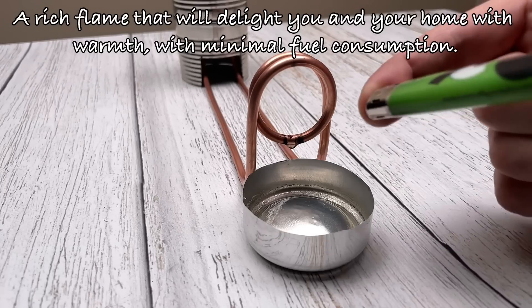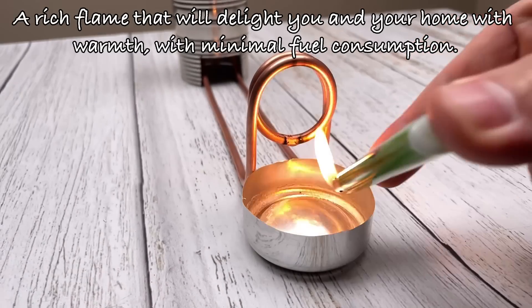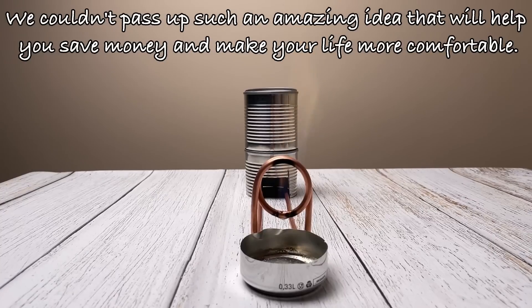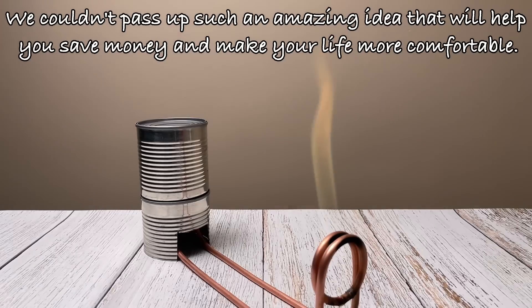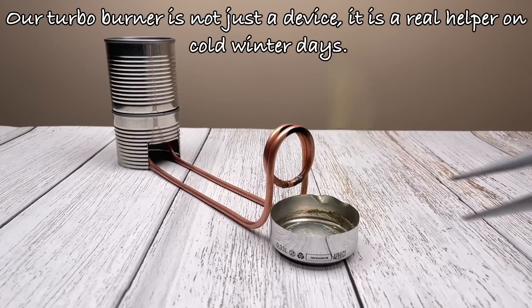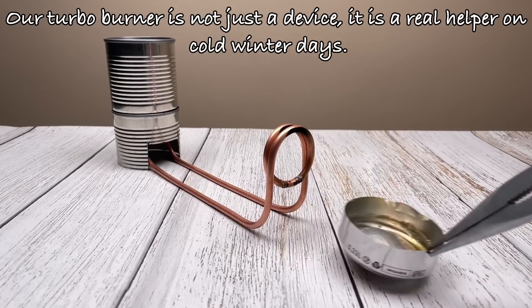A rich flame that will delight you and your home with warmth, with minimal fuel consumption. We couldn't pass up such an amazing idea that will help you save money and make your life more comfortable. Our turbo burner is not just a device — it is a real helper on cold winter days.